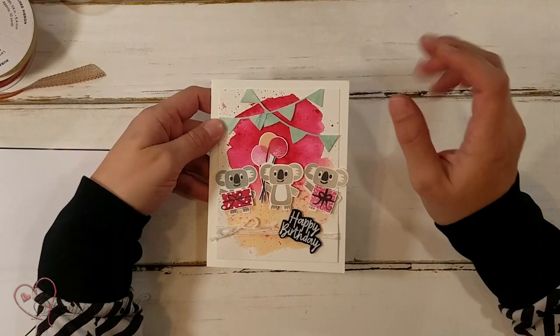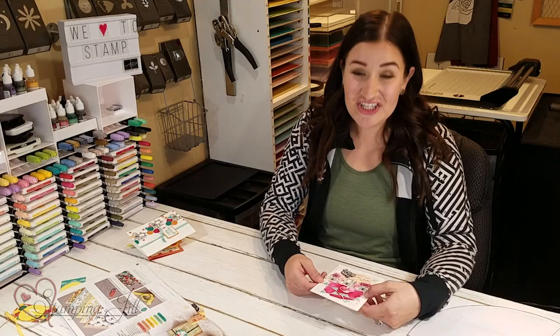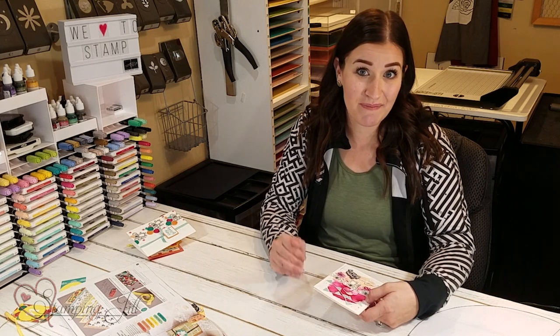I love how he watercolored, I love the colors he used, and I love those little koalas — they are so cute. I was really inspired after seeing this card and I wanted to come back and create using the Sweeter products from the mini catalog.